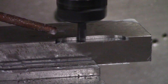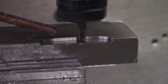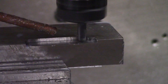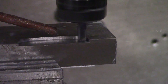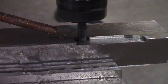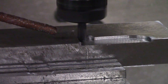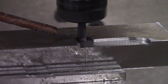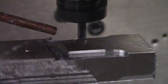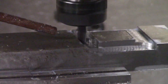This is about 7500 RPM with a depth of cut of 0.1 inches and 40,000 stepover, running at about 45 inches per minute.